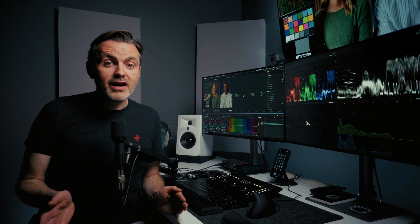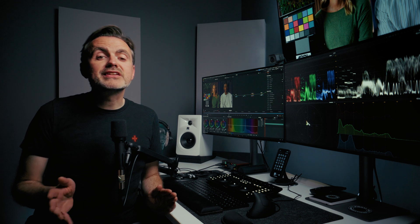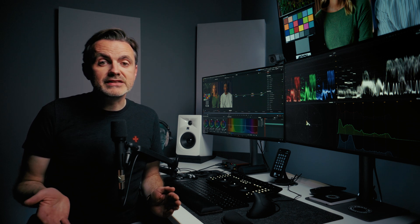With that out of the way, I want to explain what I'm looking for in a plugin like this. Here at Visual Aid, we make hundreds of videos a year, so speed is very important to me. When I've used things like Resolve's built-in film print emulation LUTs or the film look creator, I don't apply it shot by shot. I want the same effects touching every shot because I want a cohesive look.